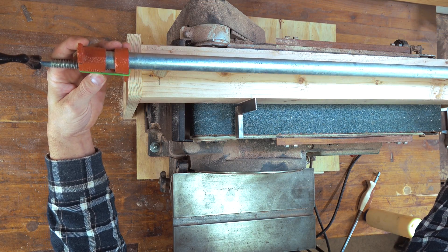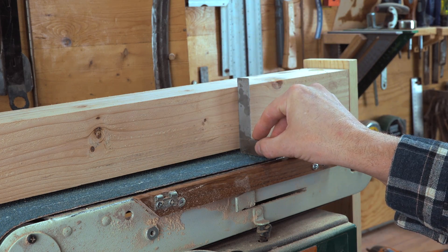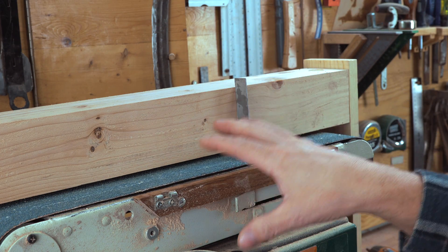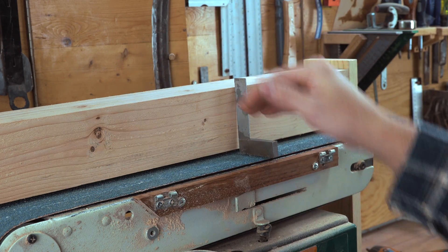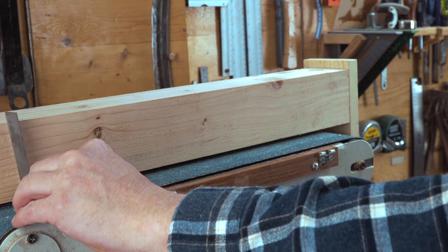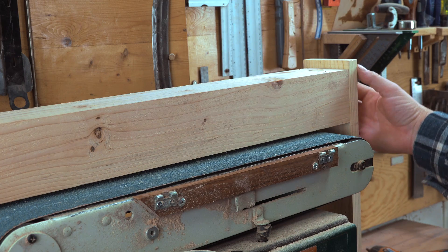I'm going to add a clamp to the top to make sure it doesn't move, because I still have the ability to turn it just a little bit right now. One thing that's really frustrating is that when you put this on and then let go, you can see it bounces off — it's square until I let go, and that's because one of the biggest problems with belt sanders is that the outsides kind of lift up a little bit. So unless you're putting pressure down, the sides do lift up and it will throw off your square. But as long as you're pushing down when you check it, that's really all you need to worry about.